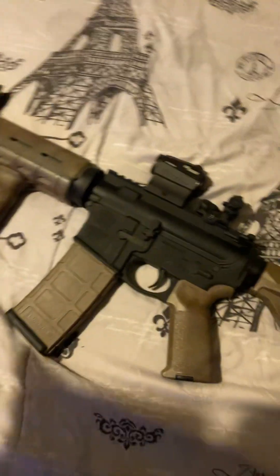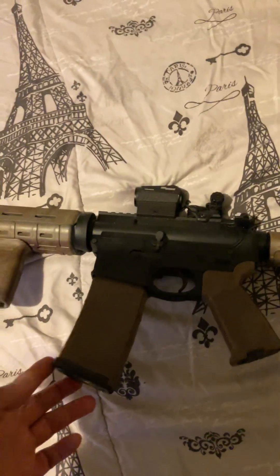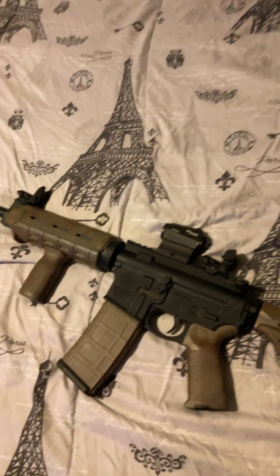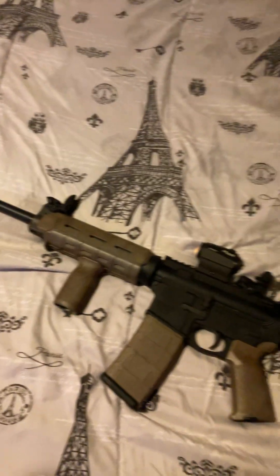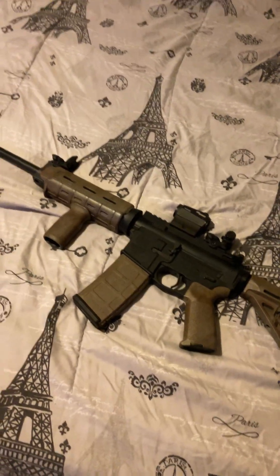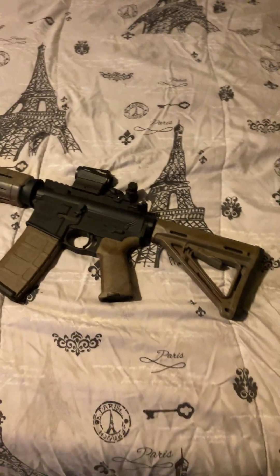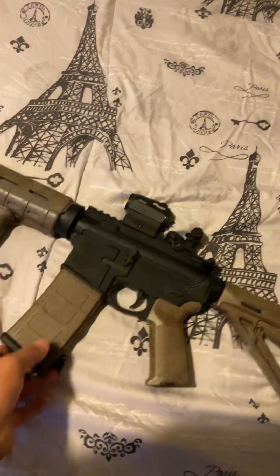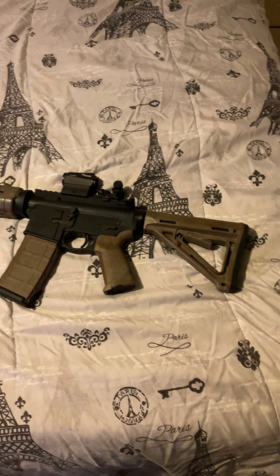So it's a budget, decent AR-15 — Smith and Wesson. I just don't know, man. If I had known more about ARs and really taken my time, this wouldn't have been my first AR. But this is my first AR, and I changed out the furniture — I put the Magpul furniture on it. I just wanted to show you guys my AR setup.